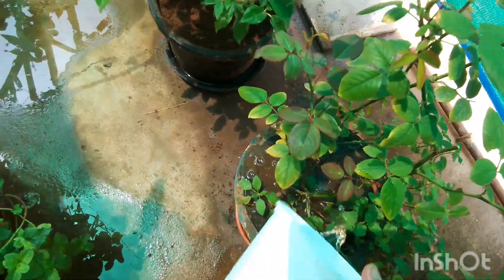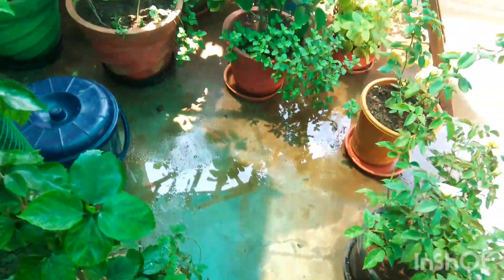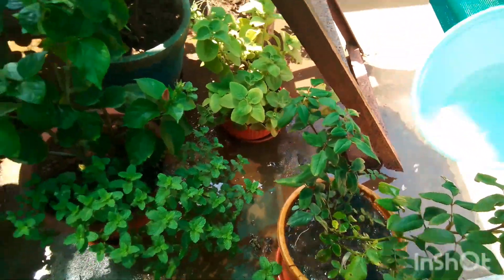I have used this fertilizer for my plants and got an amazing result. I have used it on exora plants and rose plants — the blossom is amazing. You can also try it in your terrace garden.